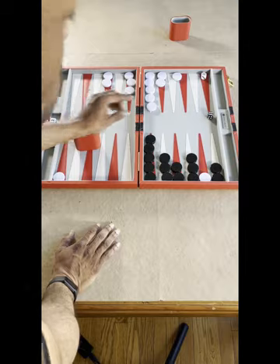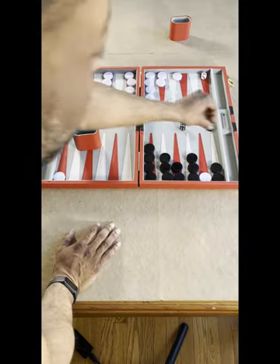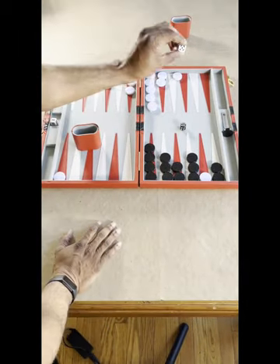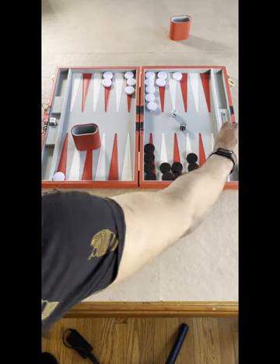Work to move all of your pieces into your quadrant. Once you have all of your pieces in your quadrant, you begin off-boarding. The goal is to remove all of your pieces — once you've removed all of your pieces, you've won the game.